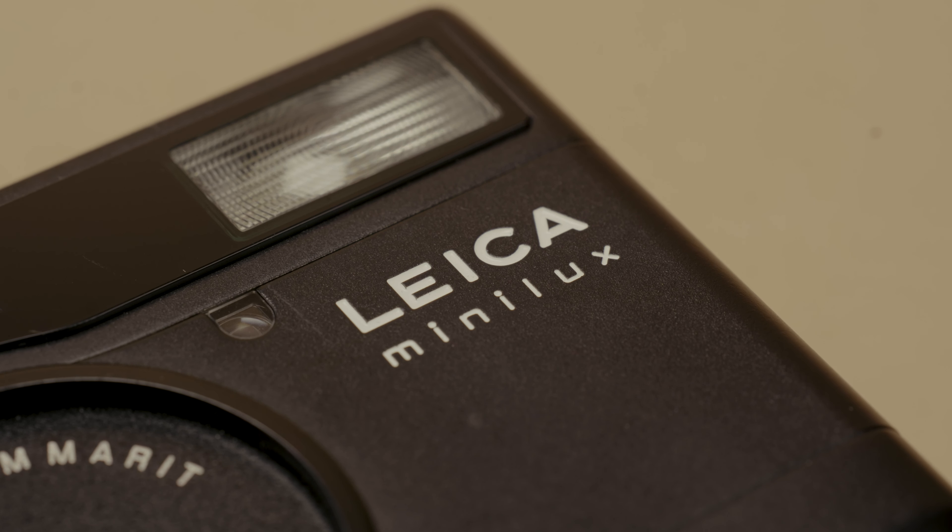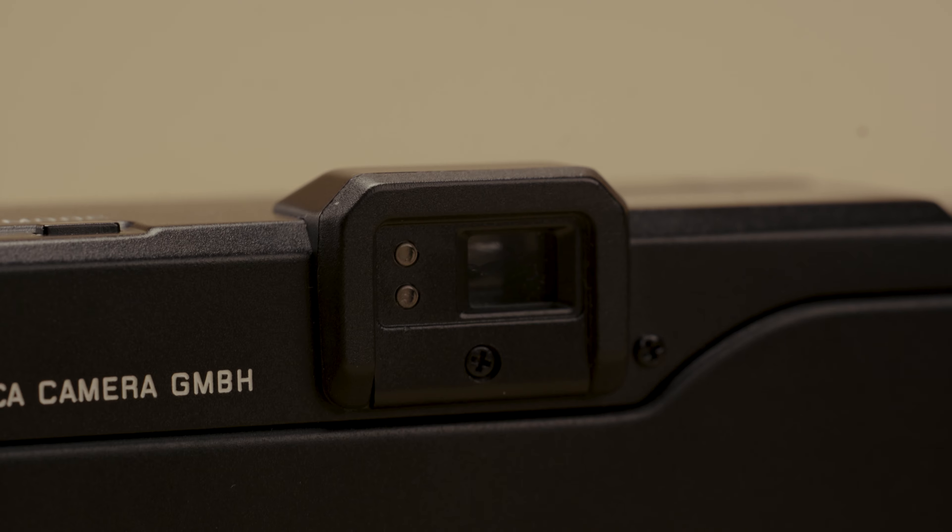I have sent a few rolls through it, but I haven't developed and tested them. But I did buy this camera film tested.